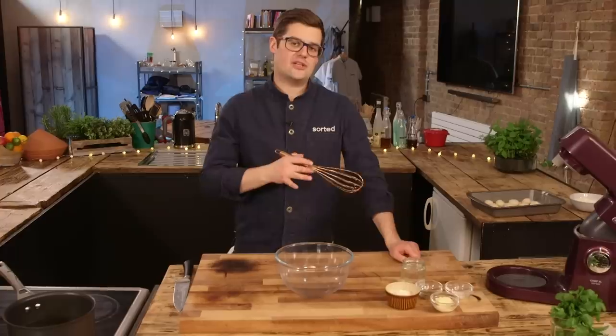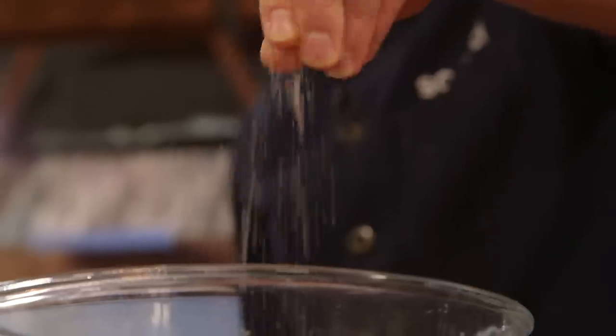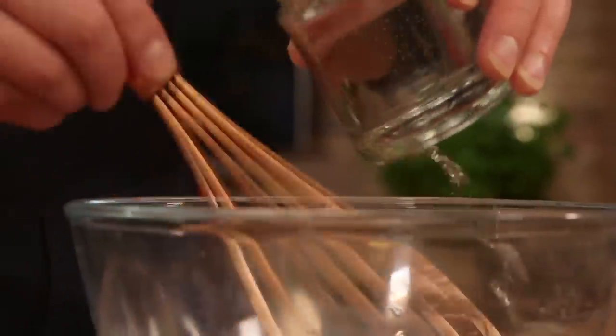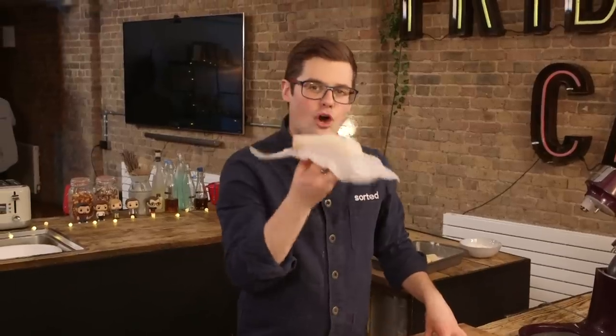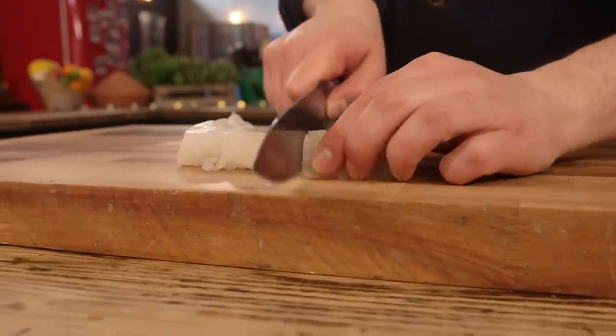The batter for the fish is also really simple. Dry ingredients in first: plain flour, baking powder, salt, and then add in the water. Once you've got a batter, finish it off with mayonnaise — just a tablespoon — and some dried oregano. The fish I'm going for is cod loin, or something quite meaty. We're going to cut it into goujons, or finger-length pieces.